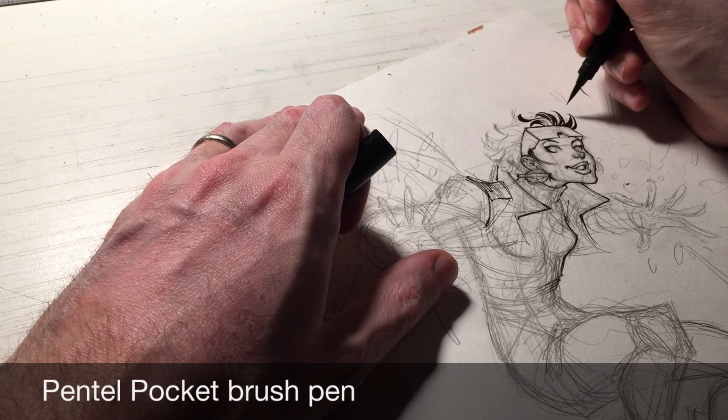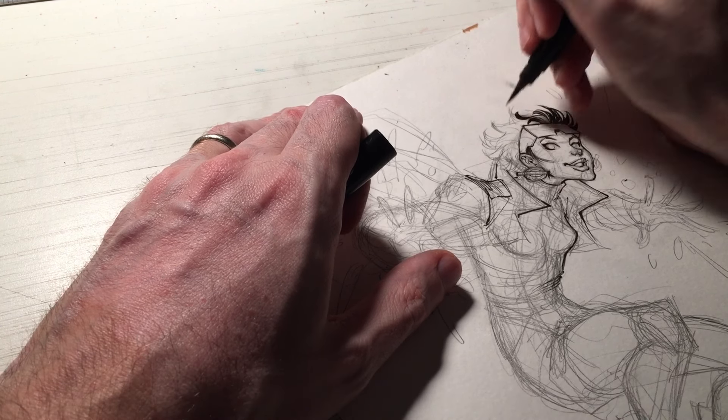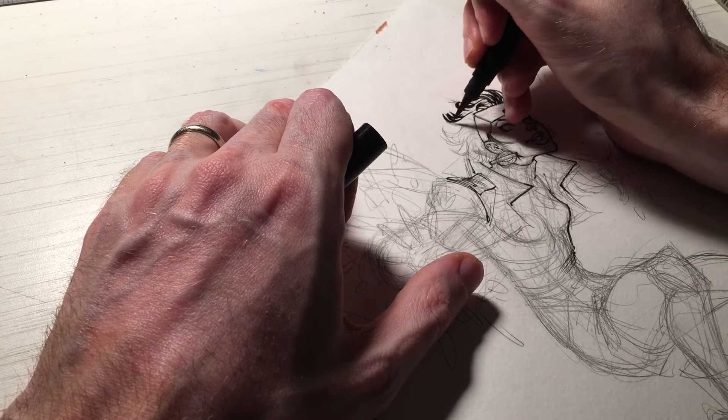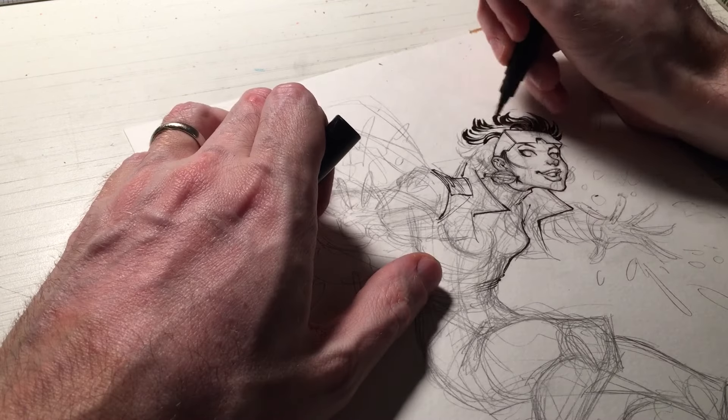She has dark hair. Utilizing this brush pen, I can get these wisps of hair that flow and give a sense of the shape. But in fewer lines, fewer strokes, I'm going to get the life to the hair.